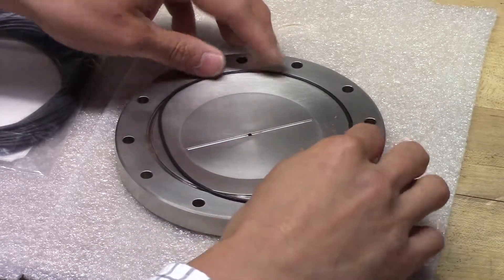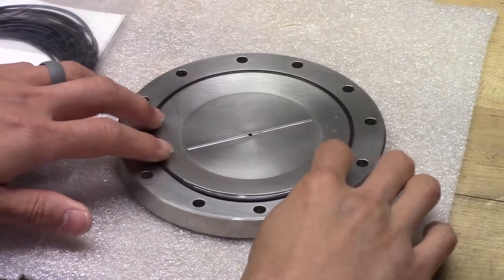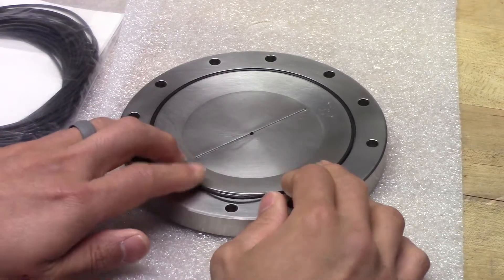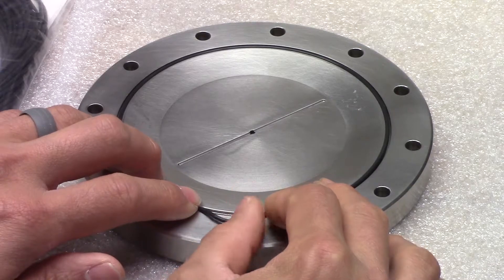First thing we'll do is lay the o-ring into the groove. Make sure that it's flat, not wrinkled. Once it's relaxed, you can see that the o-ring is actually oversized for the groove. This is designed on purpose — you can see the excess material here.